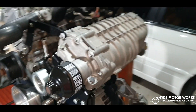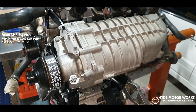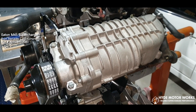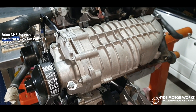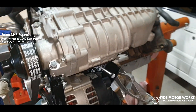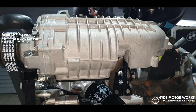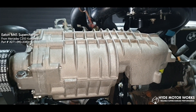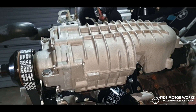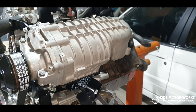This particular build has got the M65 Eaton supercharger, which is very closely based on the M45 version of the Eaton supercharger — it's got slightly different rear housings. This one is off a Mercedes C200, the compressor version. The Mini Coopers mainly have the M45s.